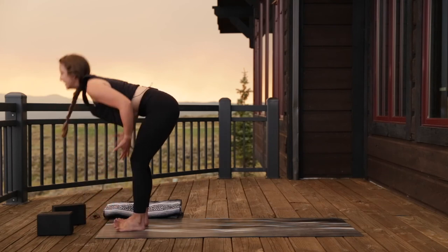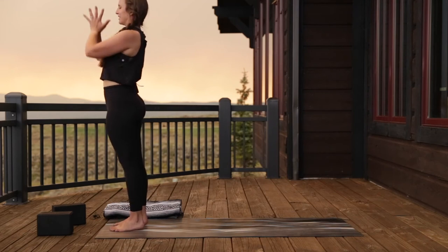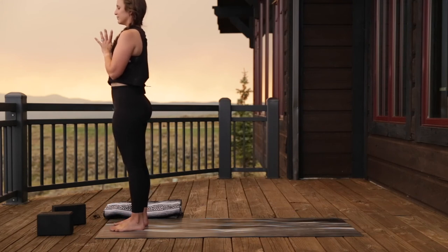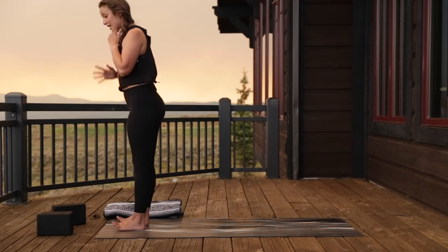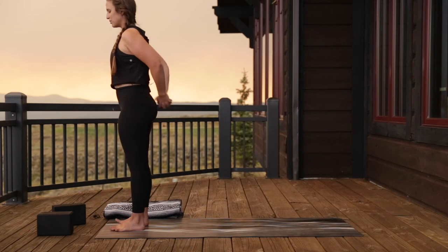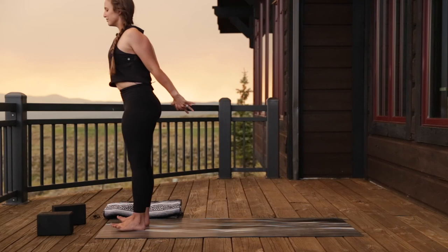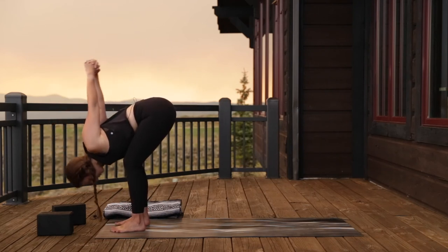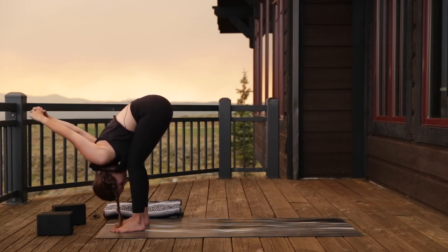Exhale, plant your hands, step to the top of your mat, forward fold. Press down through the feet, inhale, rise all the way up to standing, arms reach. Exhale, hands to your heart. This time interlace your hands behind your low back — if that's not comfortable, just grab opposite elbows. Press the knuckles down towards the floor, lift up through the chest, and take an inhale. Soften the knees and as you exhale, come into a fold. Head and neck relax, knuckles pressing up towards the sky.